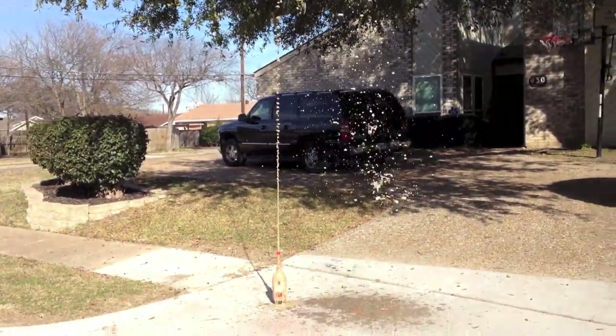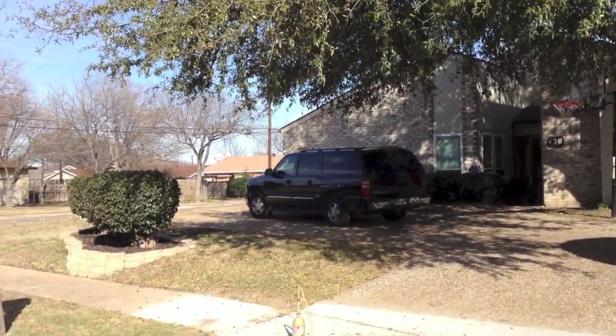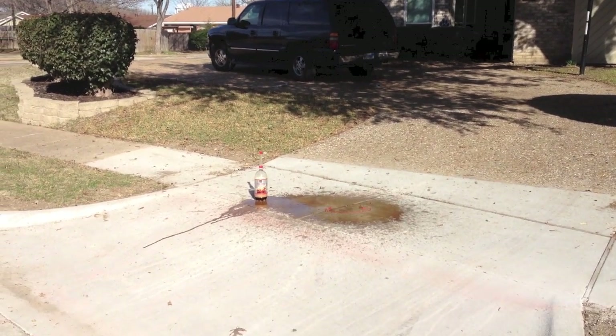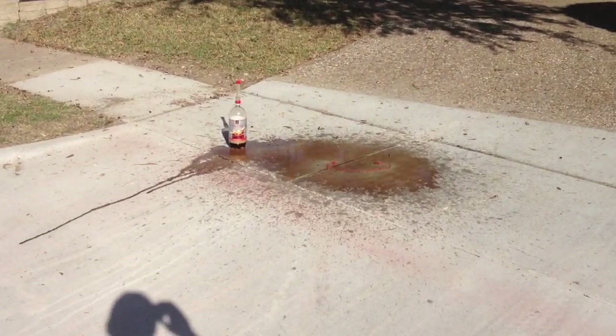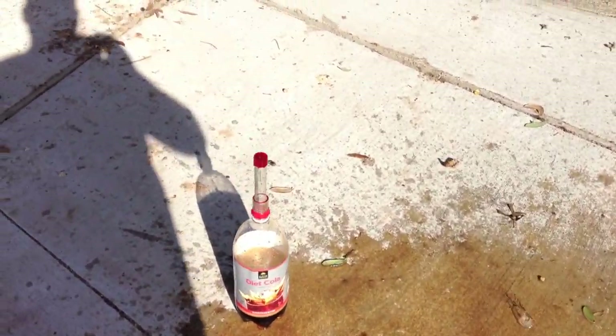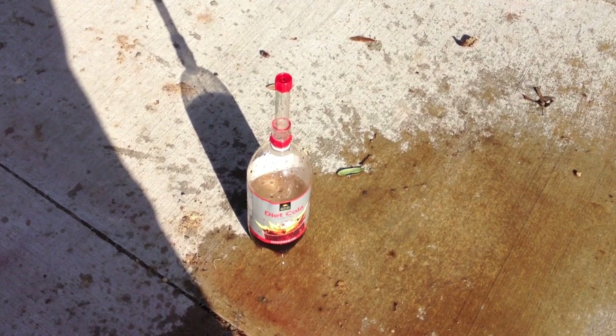Holy cow. That was pretty cool. So we've got a driveway full of diet soda. Looks like it used about half of the Diet Coke.